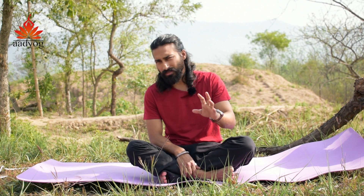Please don't practice anything regarding chakras on your own. It's my humble request — please consult first.